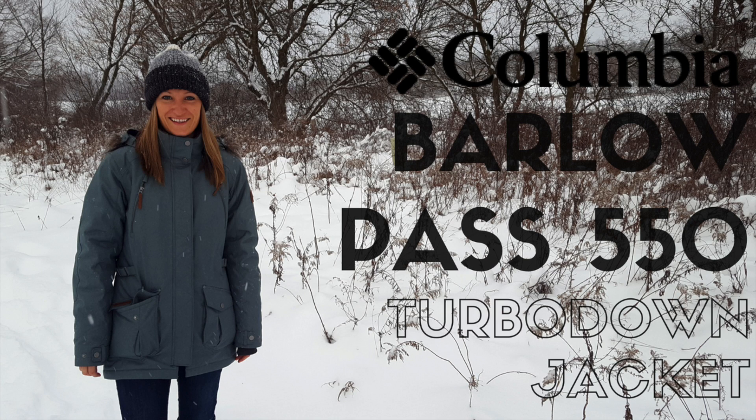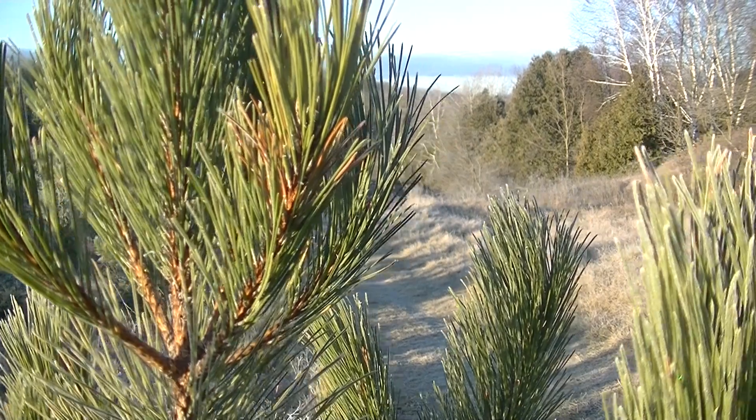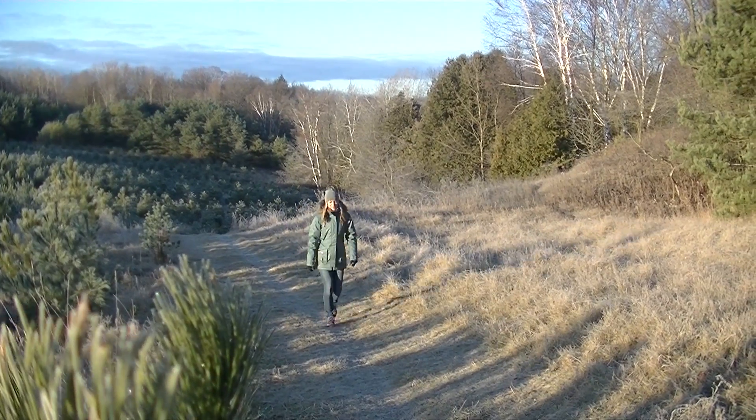Krista here from Get Out There Magazine, and this is the Barlow Pass 550 Turbo Down Parka by Columbia. It is a ladies casual winter jacket that is not only fashionable but also functional.